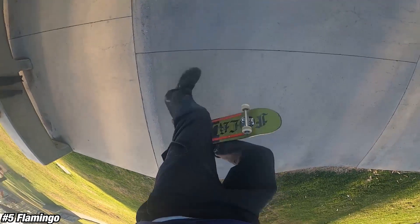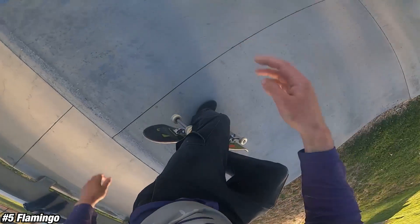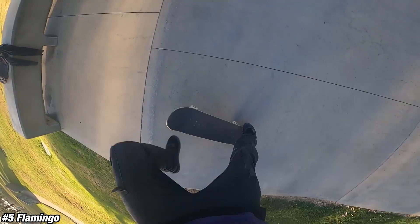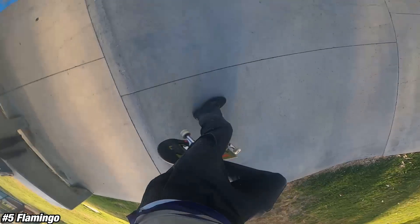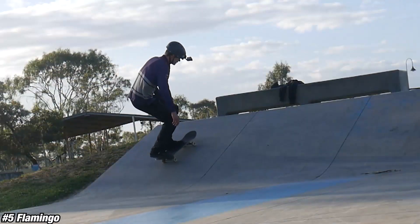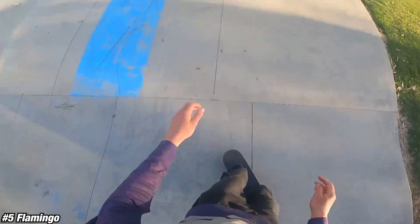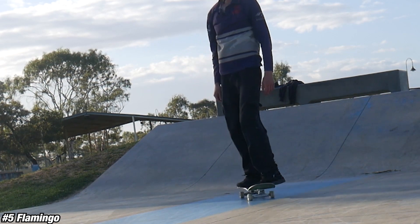I found the quicker that I pop this trick, the easier it is to turn backside on the bank — otherwise my foot just gets in the way of the skateboard and hits it. So the quicker you can pop and scrape this trick around, the easier it's going to be. Also, the higher you can pop it into your fire, the more comfortable it feels. I plan on making a standalone tutorial for this trick — I'll link it as a card, but if it's not there, I haven't made the video yet.